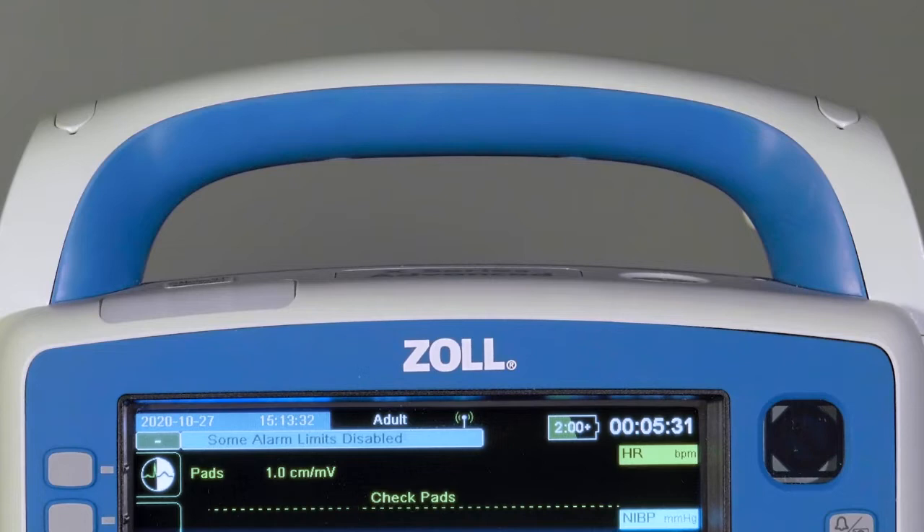On the top of the X-Series Advanced, there are three LED indicators. Starting from the left, they are green, yellow, and red. Green indicates data movement, such as a 12-lead ECG transmission. The yellow and red LEDs are visual alarm indicators and will be accompanied by both audible alerts and messages on the X-Series Advanced screen. Yellow is a medium-priority technical alert and will be seen in situations such as a disconnected ECG lead or the printer running out of paper.